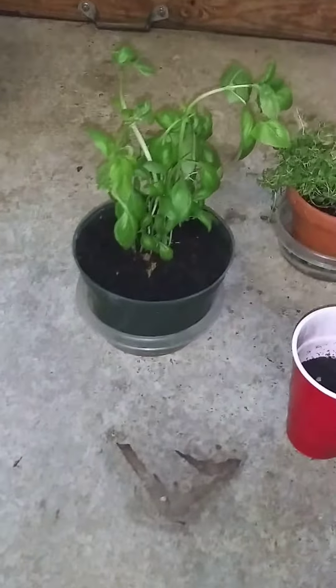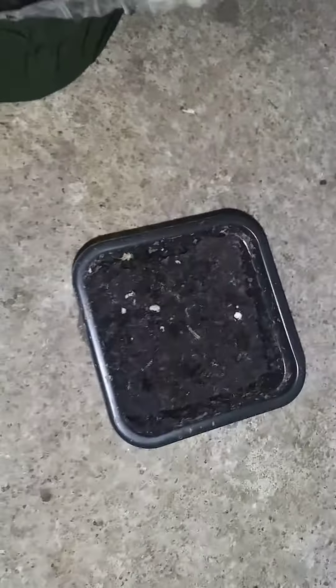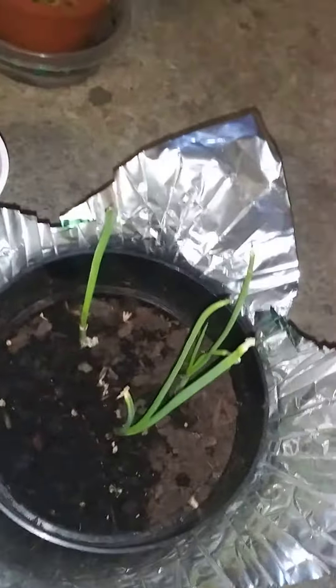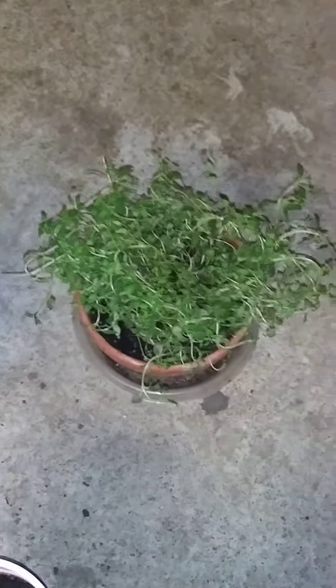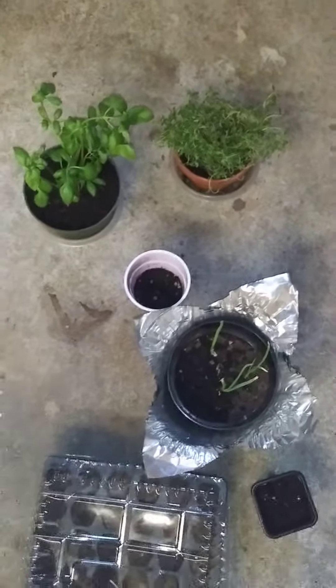I potted the basil that was already grown — it was in a little container. I took some seeds and put them in here. Those are the onions from the other day; I'm about to take those out and put them in the ground. There are seeds from here and there, and one plant was already in one of these little containers. I also have Italian parsley upstairs that I'll be potting.